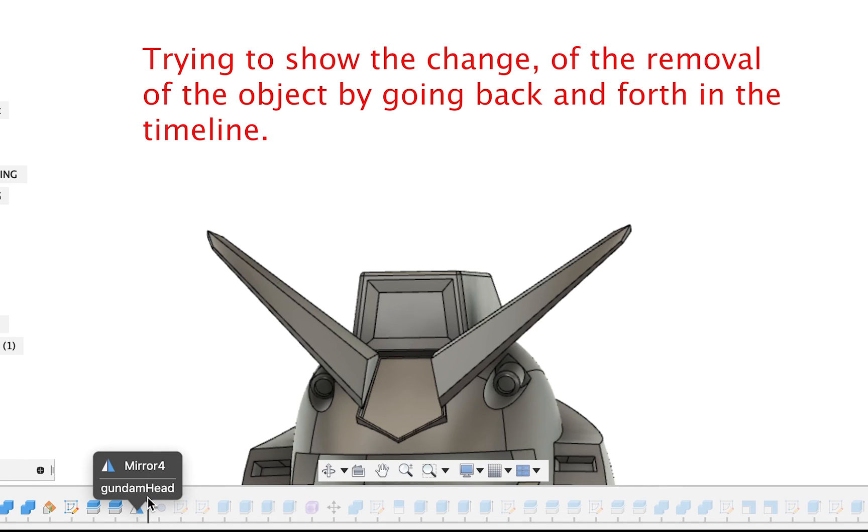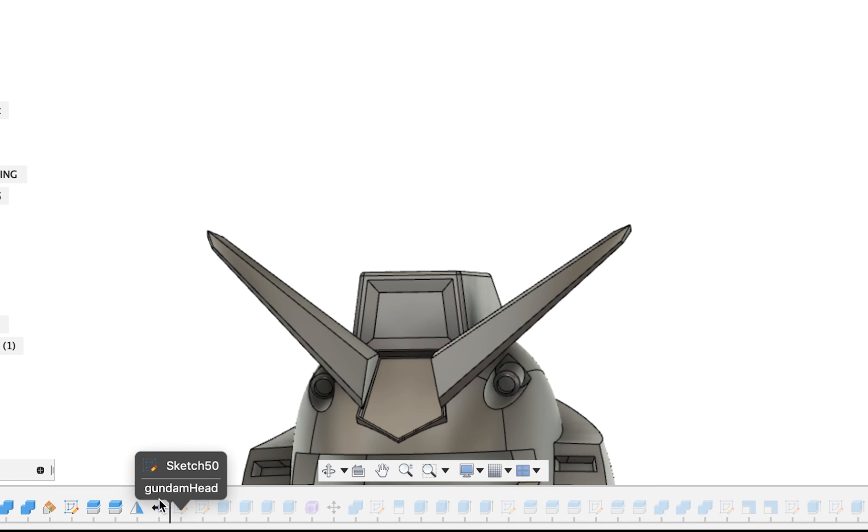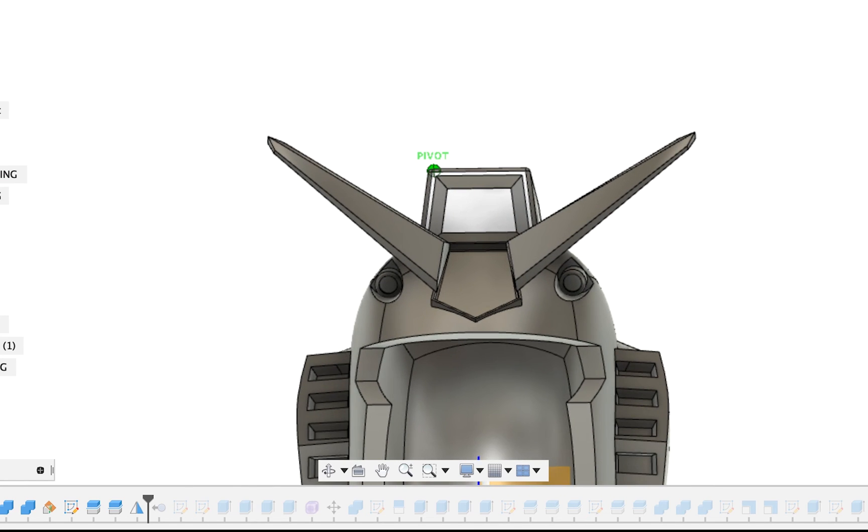Once that's done, you can create the offsets again and do all that. I won't be showing that though, because I don't have my mouse near me, so hopefully this helped.